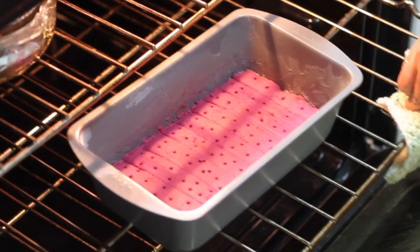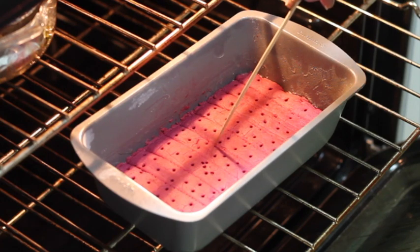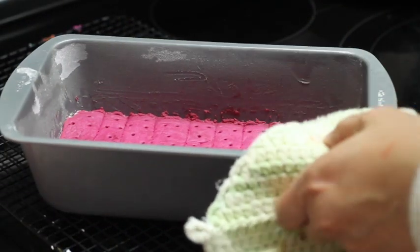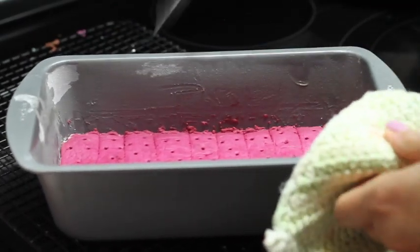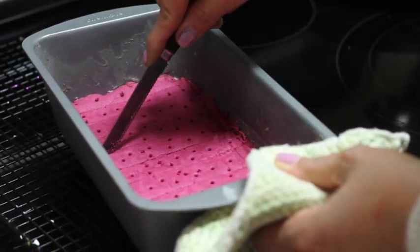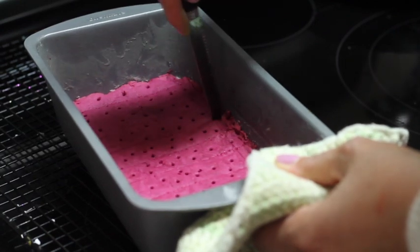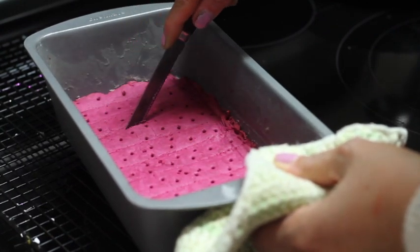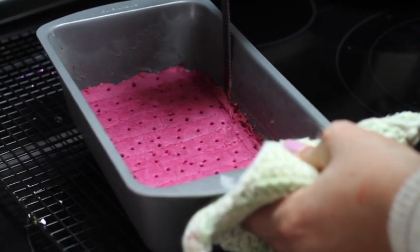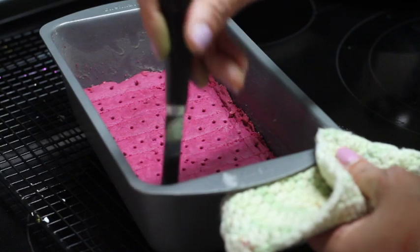Let's check if our cookies are ready. You are going to insert a stick — you will do the same thing that you do with a cake. Our cookies are done. Now I am going to transfer them to a cooling rack and cut them again. If you want smaller pieces, you can cut them in half while the cookies are still warm. Also, stick a knife on the sides of the pan so they can get loose.